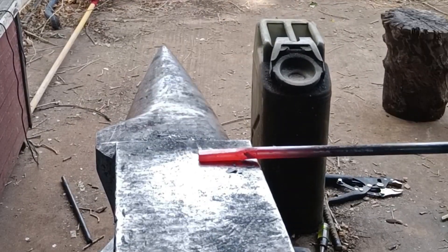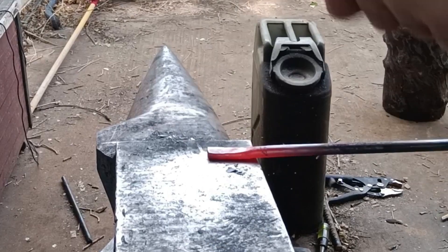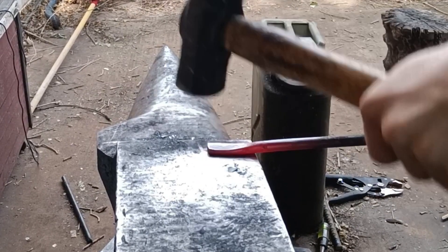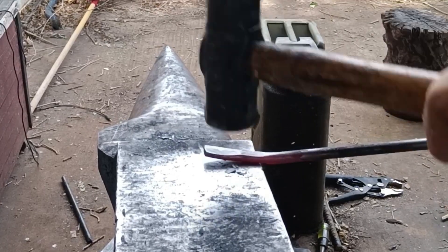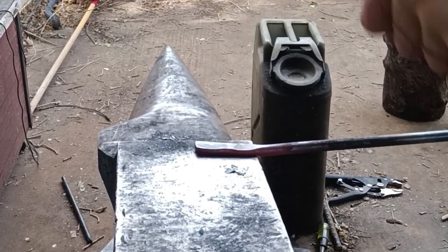Welcome back everybody. Today we are making some marshmallow roasting and hot dog weenie roaster sticks out of some round bar. The first thing I'm going to do is draw out what will eventually become the tines for our forks — just creating a long flat section about three to five inches in length on each of these bars.